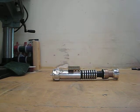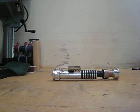Alright guys, Alok here showing off my latest saber. This is a Luke Return of the Jedi replica. This was a commission build. It took forever, but it's finally done.